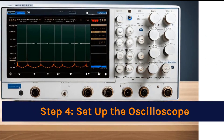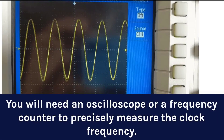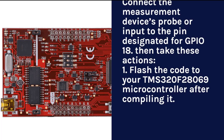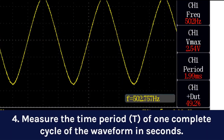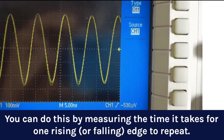Step 4: Set up the oscilloscope. Connect your oscilloscope probe to the same GPIO18 pin on the TMS-320F28069 that you connected your clock source to. Make sure the oscilloscope is set up to measure frequency and time. Flash the compiled code to your TMS-320F28069 microcontroller, then activate the microcontroller. Connect the probe of your oscilloscope to the clock out GPIO18 pin, and connect the other end of the probe to ground. Measure the time period T of one complete cycle of the waveform in seconds, by measuring the time it takes for one rising or falling edge to repeat.